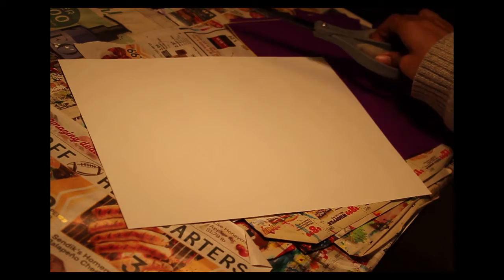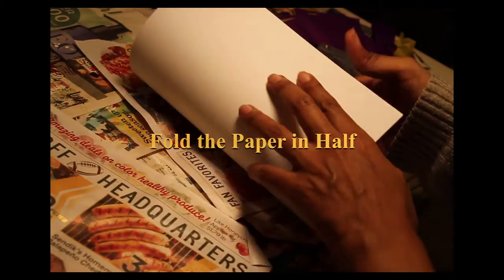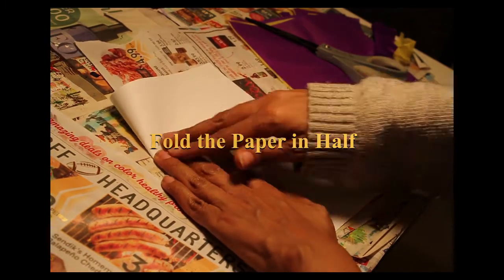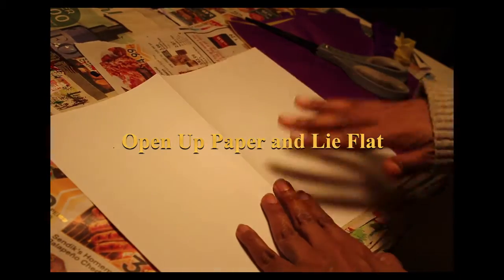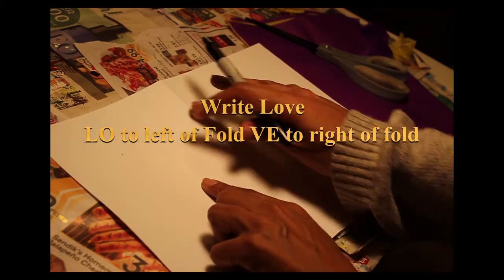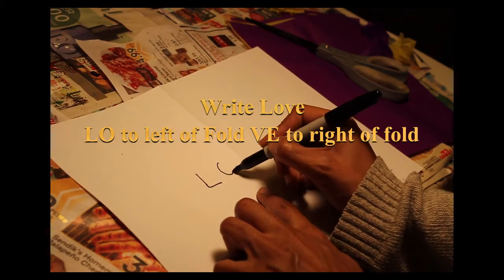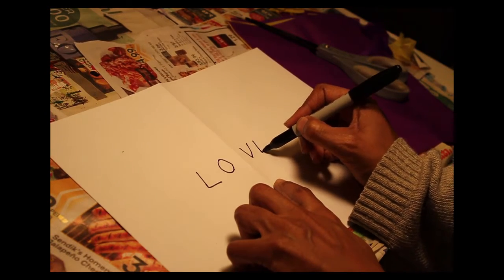Today we are making a heart. Fold your paper in half, open it up. In the middle of the paper, write L-O to the left of the fold, and V-E to the right of the fold.